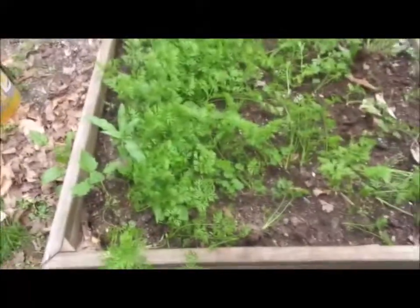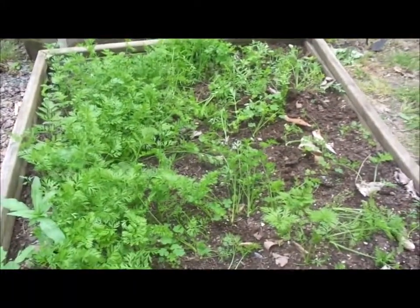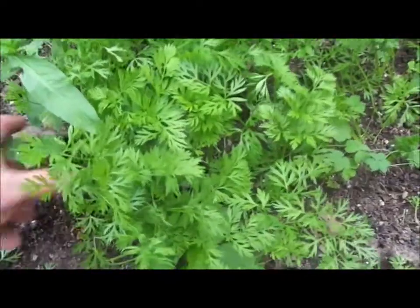Here's my carrot bag. Looks a little like it needs to be weeded. It got some weeding this morning and we'll get a little bit more later. It's gonna rain today, so the weeds will just be coming right back anyway.